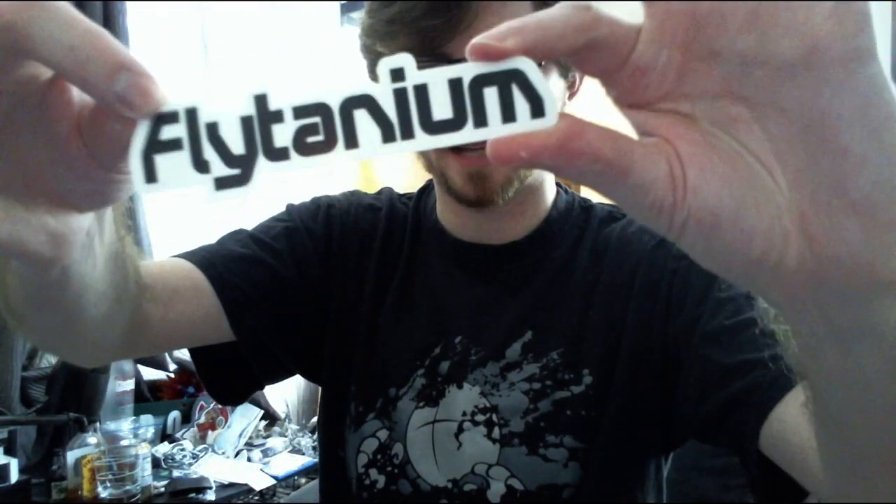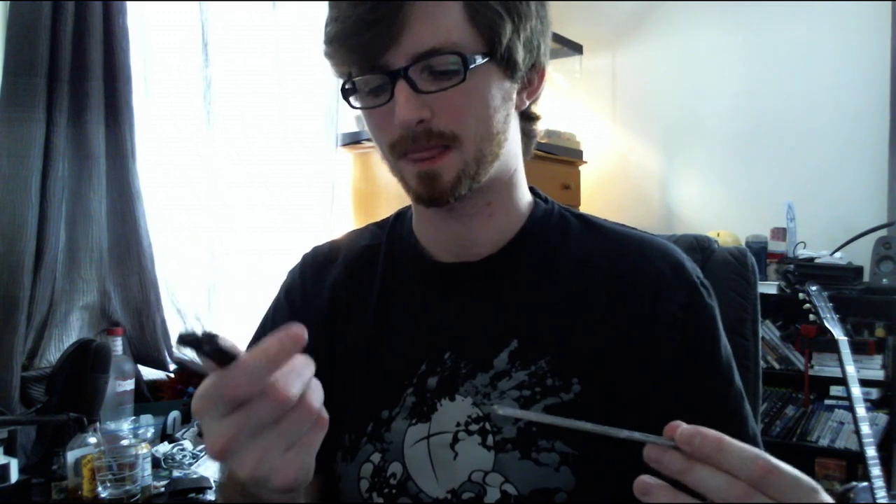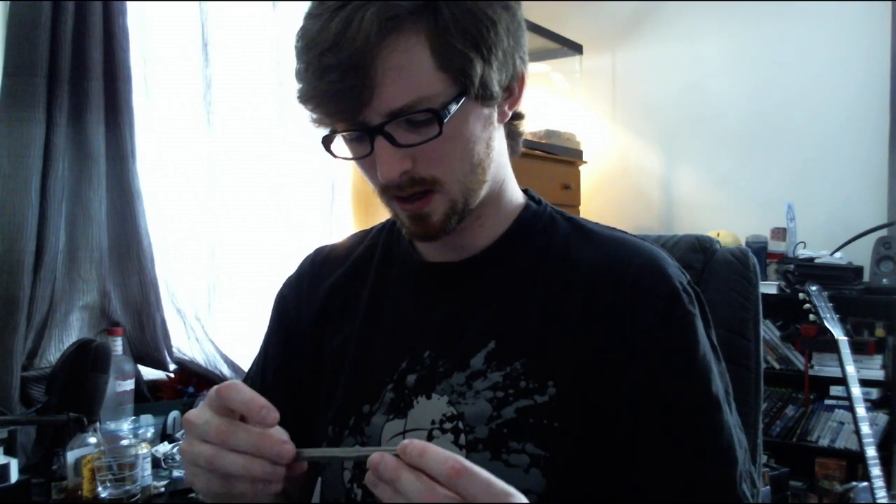Got our Flytanium sticker — that's going right on my laptop as soon as I'm done with this video. Got our handle scales here. These are, from my understanding, titanium scales. They've got a little extra weight. I'm more a fan of the super light nature of the 51, but my other trainer was a Barron Sons 114 TR and the 114 is kind of heavy — just shy of 5 ounces. These will push my knife up to about 4.6 oz. It's not too heavy, puts it around the 42.